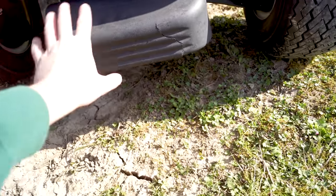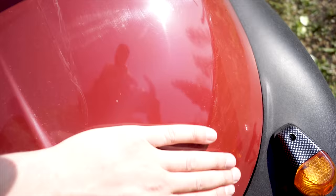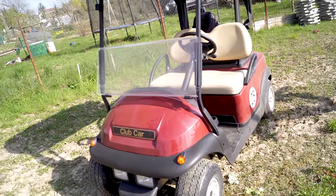Hier unten haben wir einen Fender, der ist kaputt – da habe ich schon einen neuen dabei, den können wir direkt anmontieren. Wir haben eine schöne weinrote Farbe, gerade ein bisschen eingestaubt – sieht richtig gut aus. Meine Farbe wird aber eine andere und wenn ich fertig damit bin, sieht das Ding richtig geil aus.